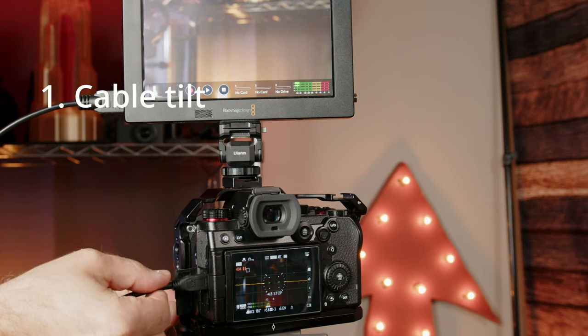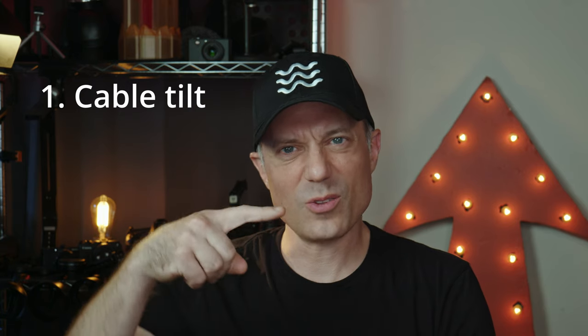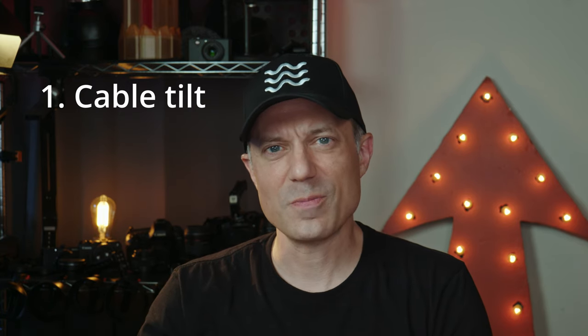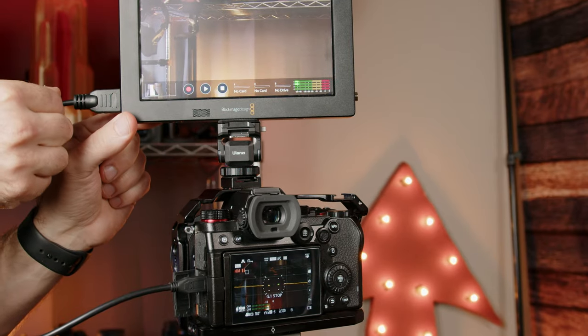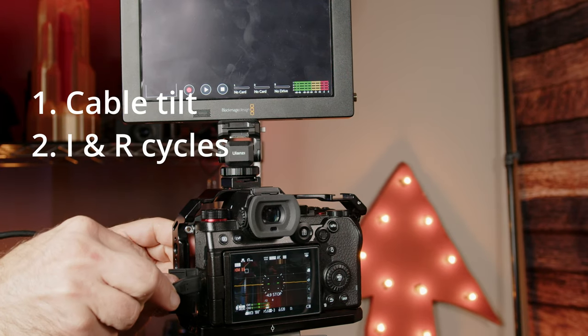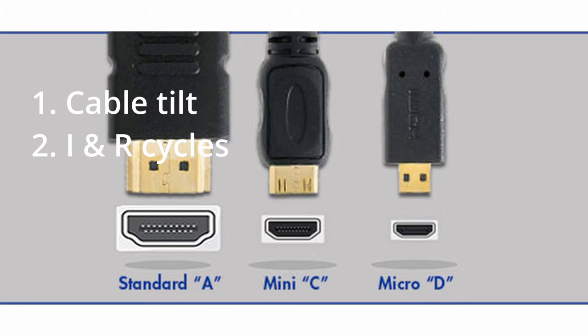Some risk factors identified. Number one: cable tilt. The type D cable can more easily tilt up or down, losing connection inside the connector. It is about 500% smaller, using about 75% less in length than the type A HDMI cable, which is the one we all love. Number two: installation and removal cycles. The type D cable has much smaller pins, which might reduce total cycle times until the cable pins wear out, bend, or break after plugging in and unplugging so many times.